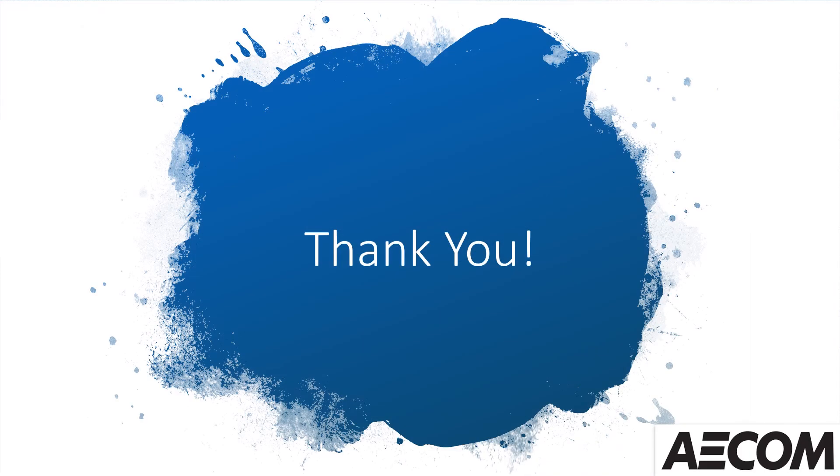Thank you for watching this short video on how sound travels through water and its difference to air. I hope you enjoy the experiment if you do it at home, which I think you really should. And I hope you've learnt how sound travels differently in water compared to air. Goodbye!